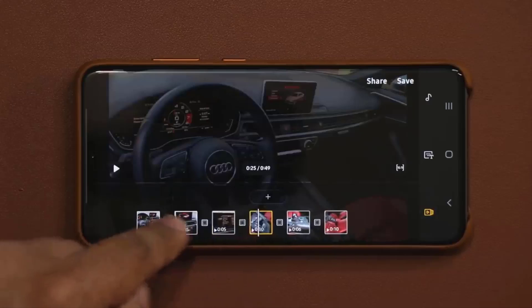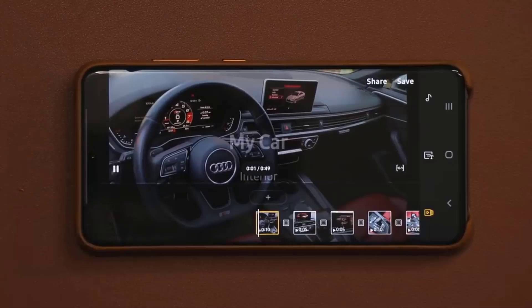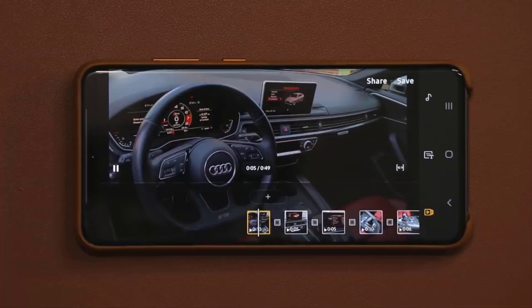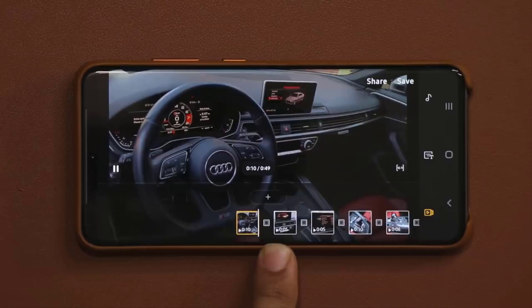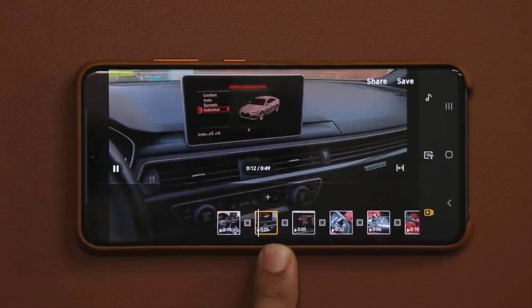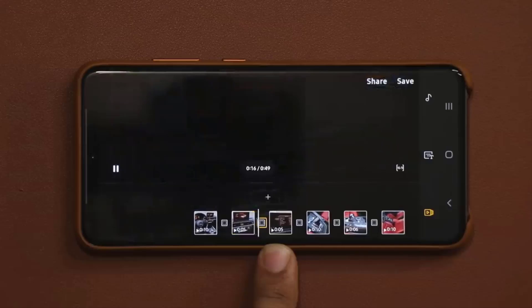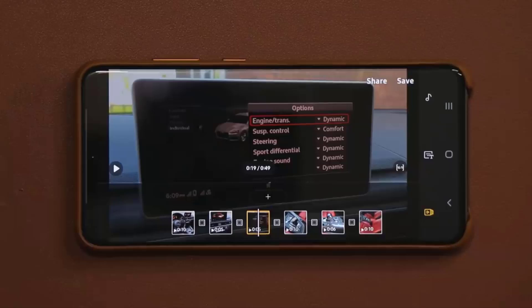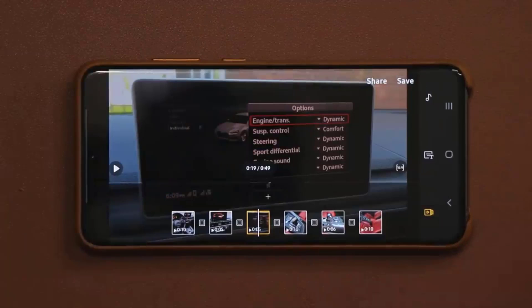Now we have our movie all ready to go. I'm going to tap on play — look at the movie. That's my title, the music is in the background, and we have our transition effects going on right over here. When you're satisfied with your movie, all you do is press Save and it's going to export and save the movie into your gallery.